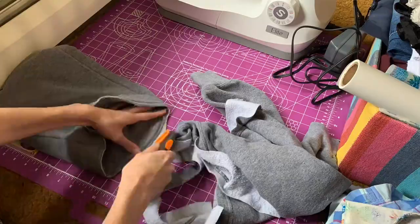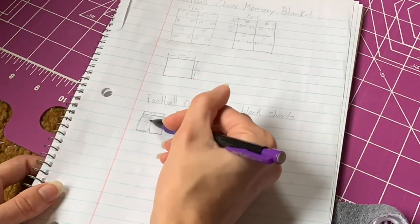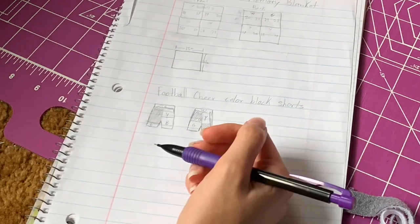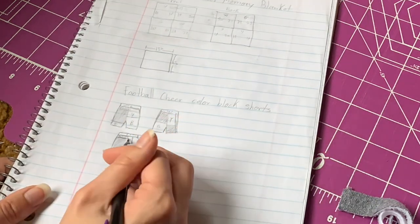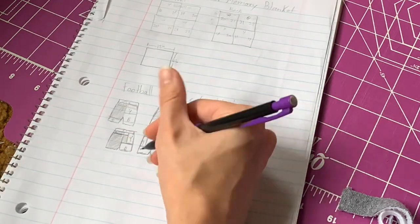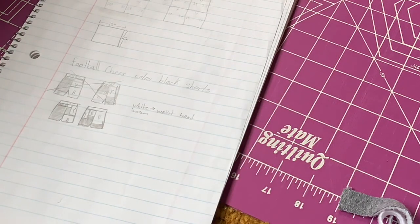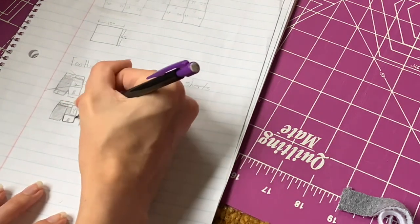In this video I will be using the hoods to make a pair of color-blocked shorts. Here I'm designing and drawing out what I want the shorts to look like, where I want each color to go, and what pieces I want where. You can see I scrapped the first idea and decided to draw something else, and I still didn't follow this drawing exactly because I changed my mind a lot during the process of making them.